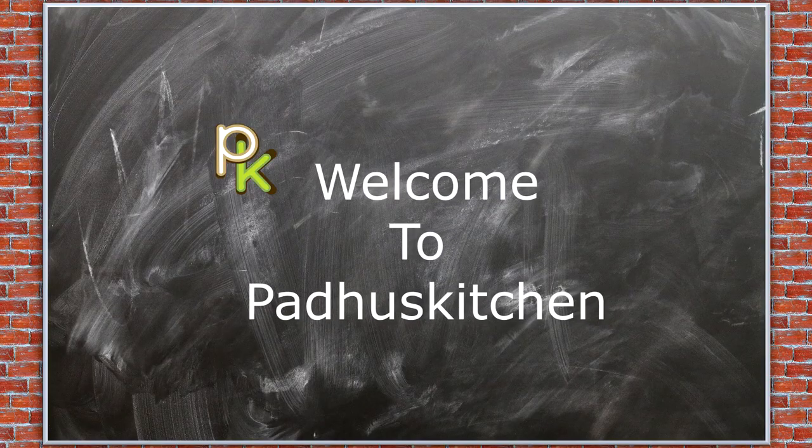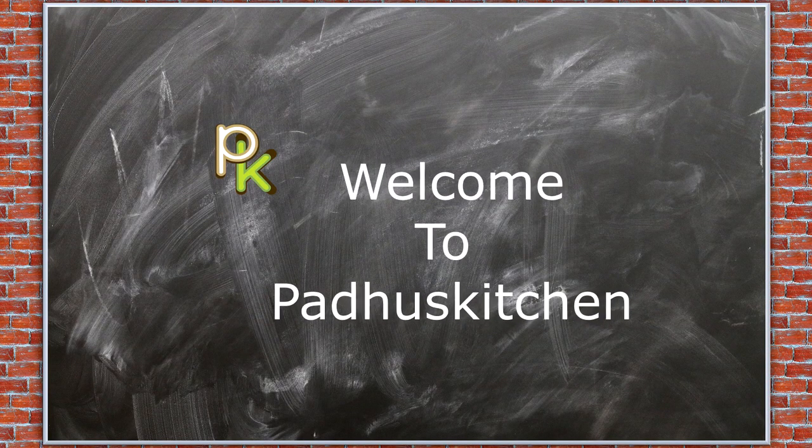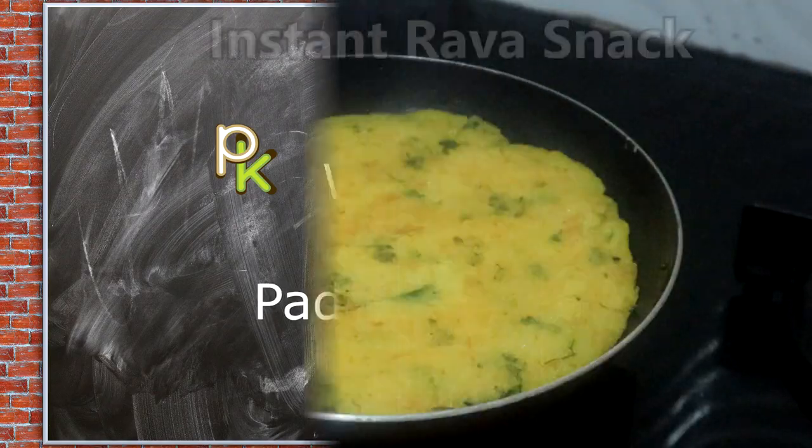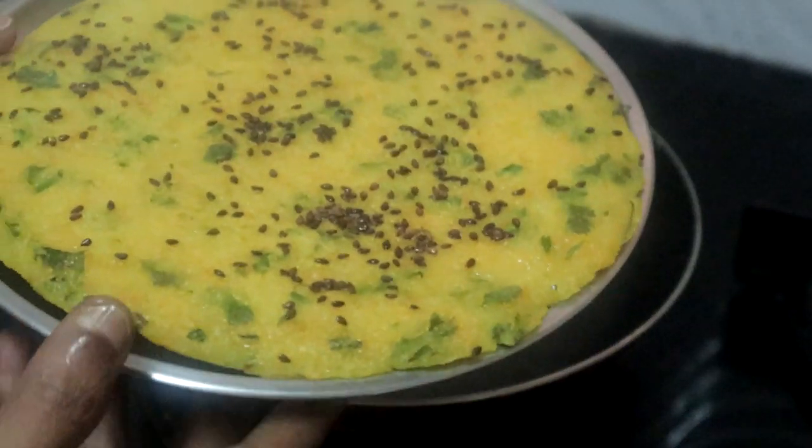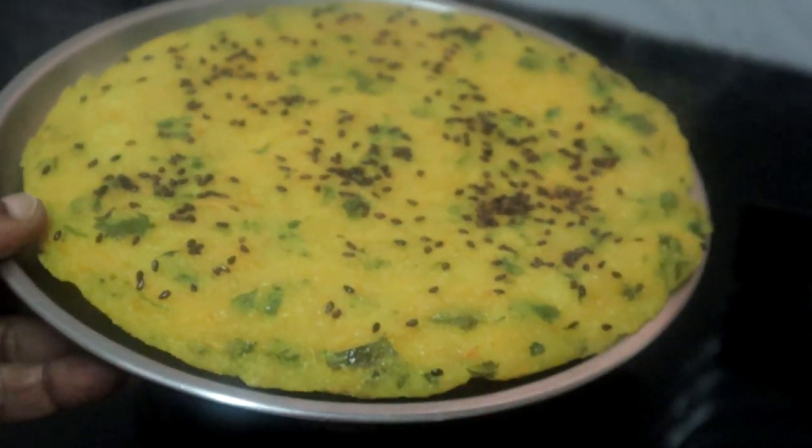Hello friends, welcome to Paddu's Kitchen. In today's video we are going to see a quick and instant snack made with semolina. It can also be had as a light breakfast. Let's get started.